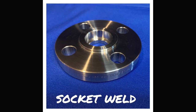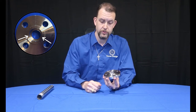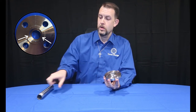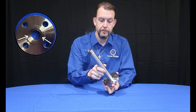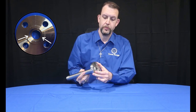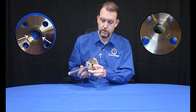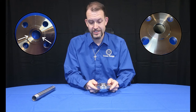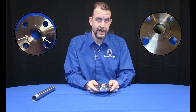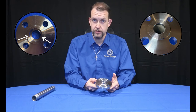The socket weld flange is similar to a slip-on, except it has a counter-bore step. This is convenient in situations where there is a space limitation. Just like a slip-on, the pipe will go into the flange, but then butt up against that counter-bore step, creating a flush surface along the ID of the pipe and the ID of the flange. So just like weld necks, socket welds will need to be specified with a schedule, or a bore, or ID, or the pipe's wall thickness. You tell us any of those, and we'll make sure you get the flange that you need.